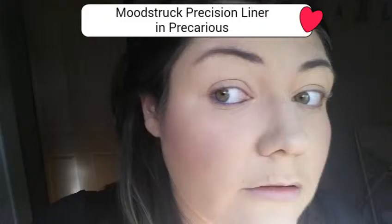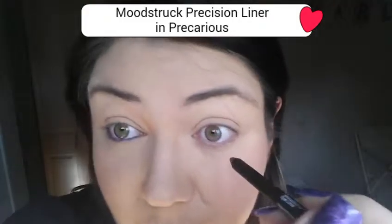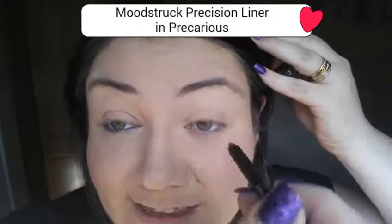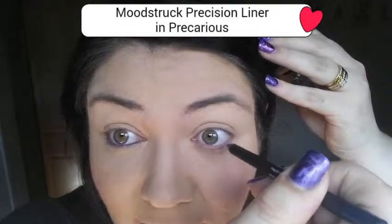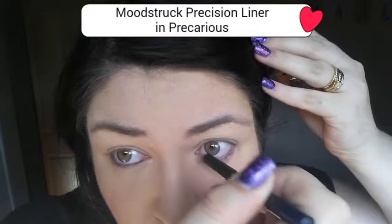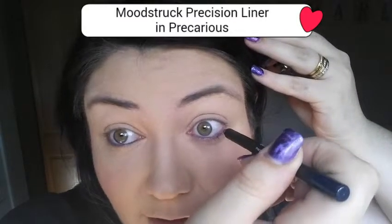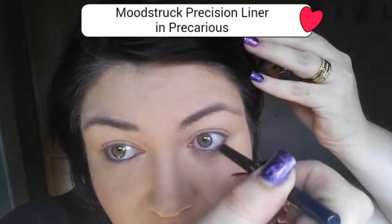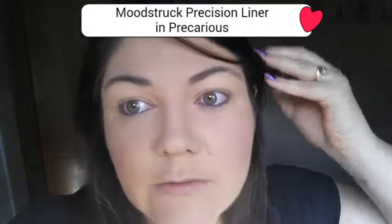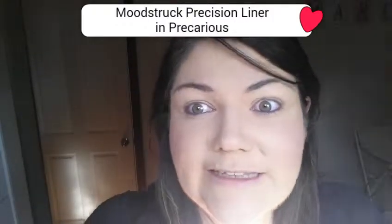So I've already done all my makeup except for my mascara and my eyes. I haven't put liner on in so long, I'm not used to this. So I'm going to line the bottom of my eyes with the blue liner.